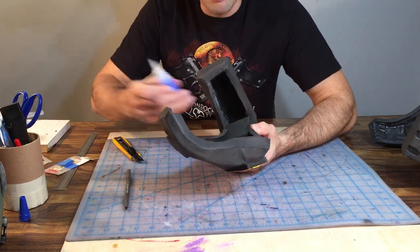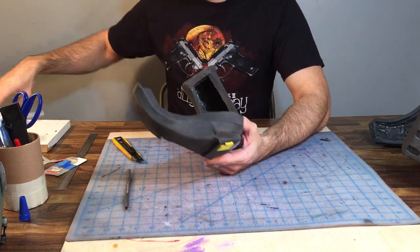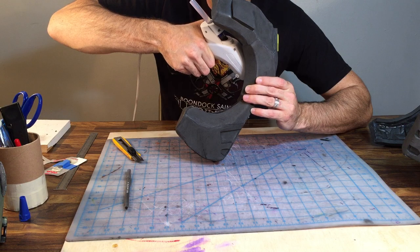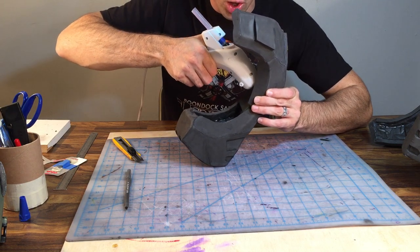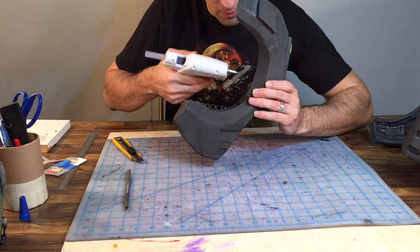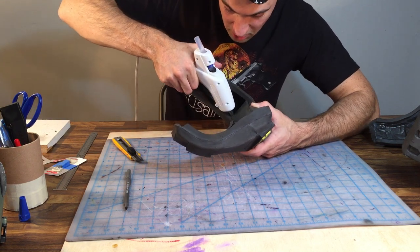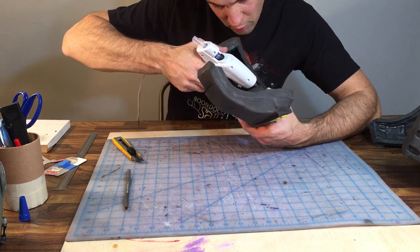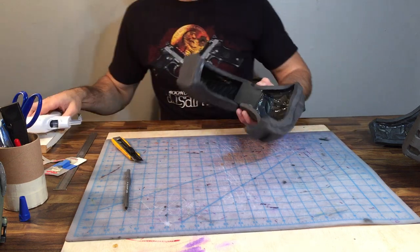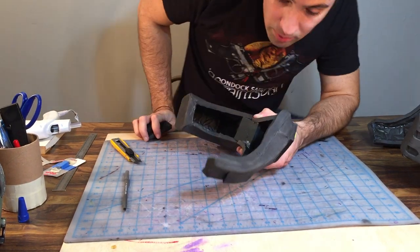EVA foam is going to try and fight you. If you're pressing in really hard on an area that has a bit of rigidity to it, just expect it to fight you a little bit. The hot glue gun I'm using has the ability to do high heat and low heat — I've got it set for low heat. If you set it for high heat, it's going to stay liquid for way too long. Set your gun for low heat or just buy a low heat hot glue gun. And as I said before, you're going to reinforce every single seam on your suit of armor — reinforce everything with hot glue.